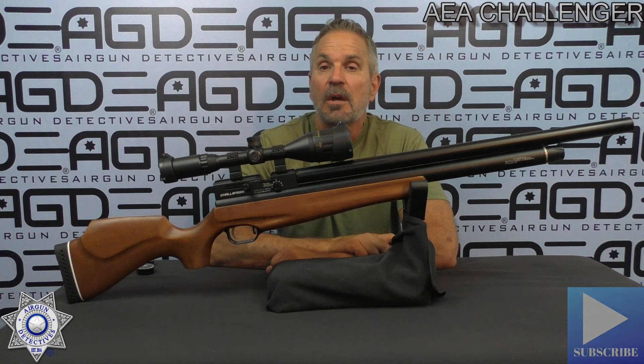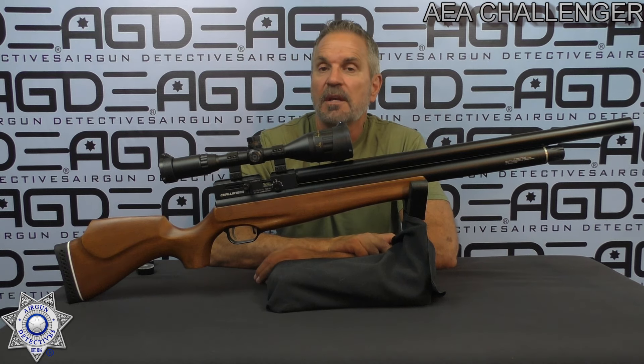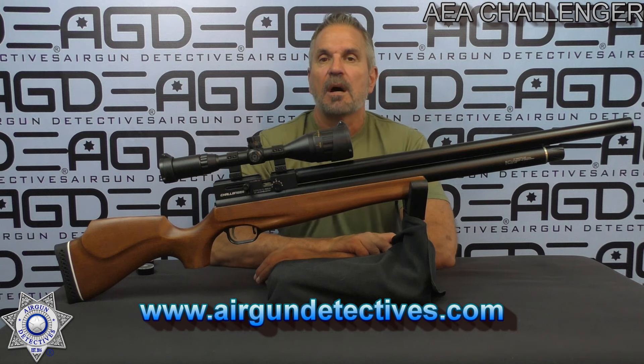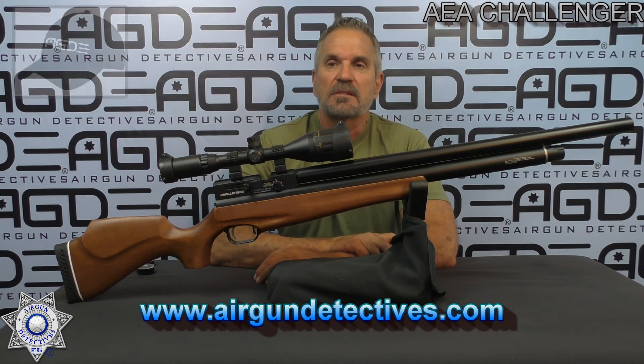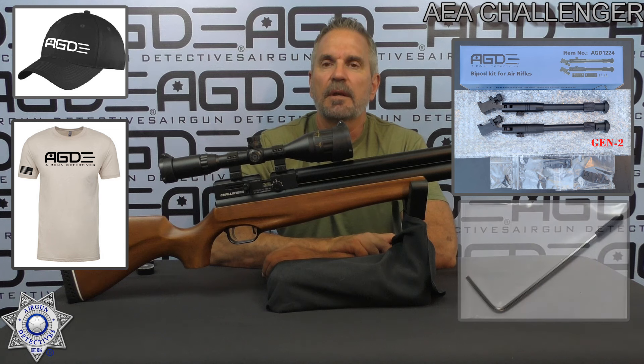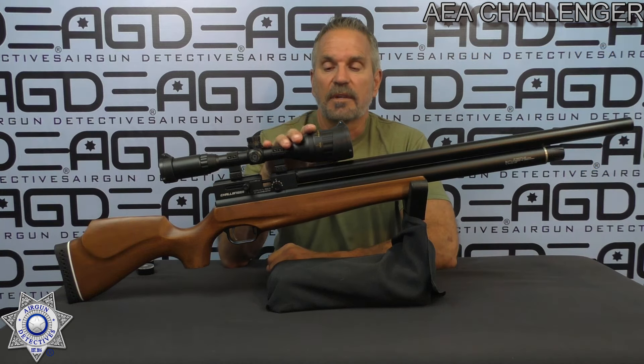Also, speaking of supporting the channel, check out my website at www.airgundetectives.com. On that site I have hats, t-shirts, my Generation 2 bipods, and for you Gamma shooters that have the SAT or CAT trigger, I've got the trigger kits for you — probably the best ten bucks you'll ever spend on your Gamma rifle. I promise you. Also check out my inventory because I do throw some stuff on there to make room for new stuff.